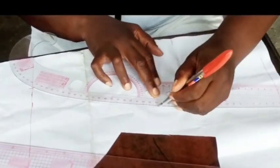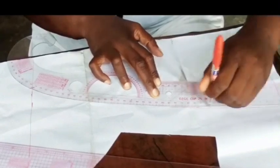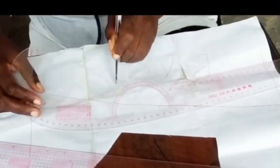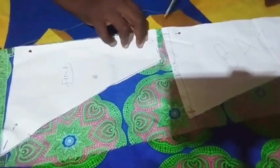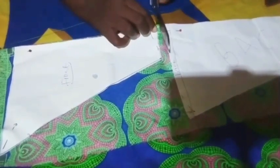Do you see how I place my curve rule? I placed it the inverted way compared to the front. That's how I did my front pattern. So I'm done with my pattern.